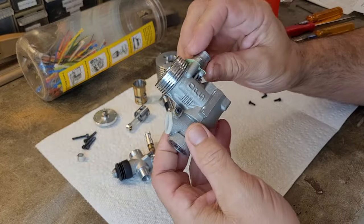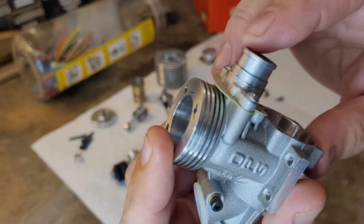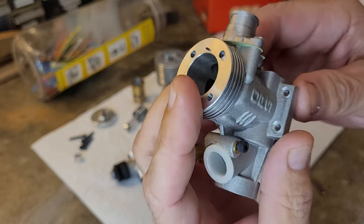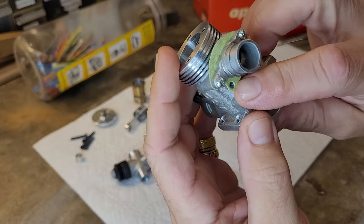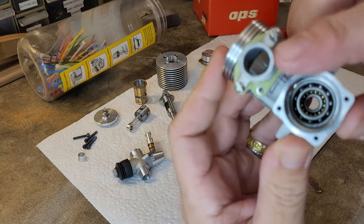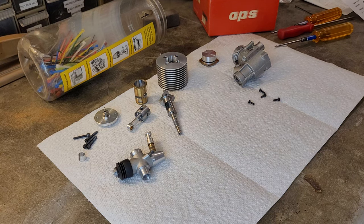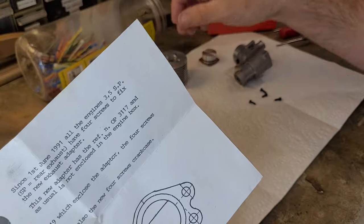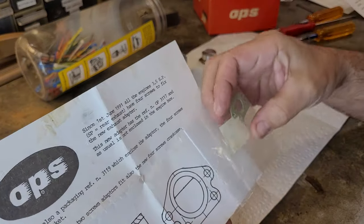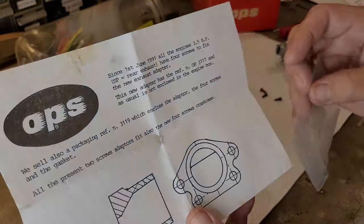Let's go ahead and look at that crankcase first. We'll see that we have an exhaust adapter. I guess that would be a manifold, seeing as how it's connected to it — it would just be the outlet. It looks like you're missing two screws or something's going on here. Let's go ahead and go to the paperwork here. This is one of the pieces of paper that came with it. That is the gasket, which looks like the picture there.